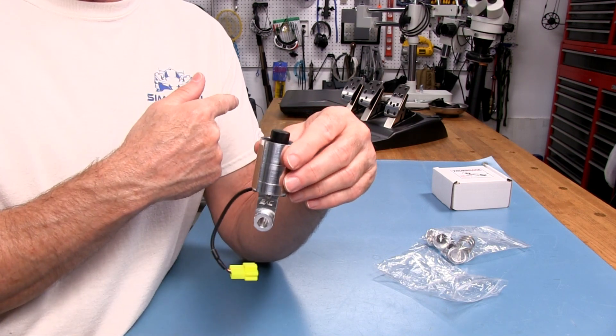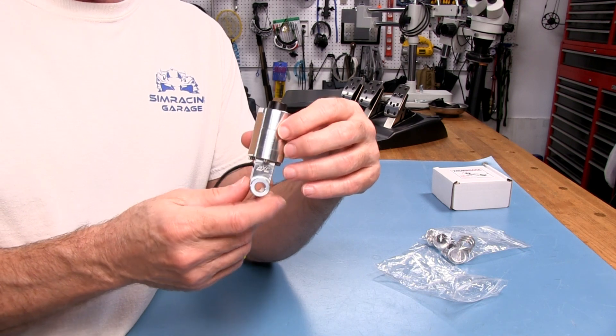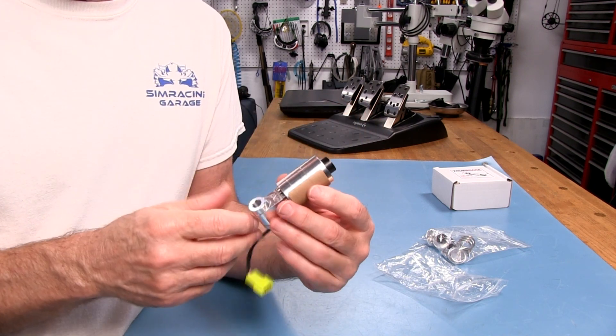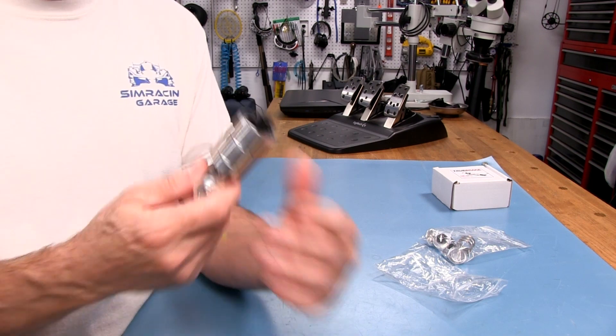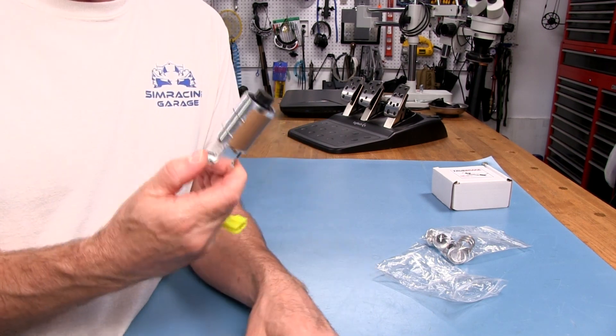Another mod I did to the Logitech — the Rigmotech — that's a pretty expensive load cell mod. When I pulled that out, it was a plastic puck with the load cell embedded in it and a little circuit board. But when you pull this True Brake out of the box, yeah, you can see where some of the money went.